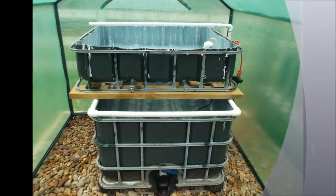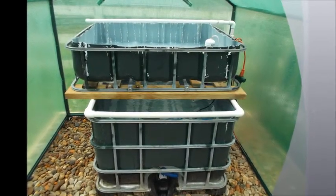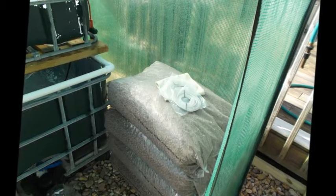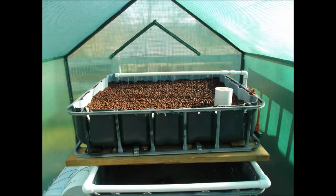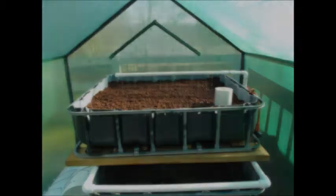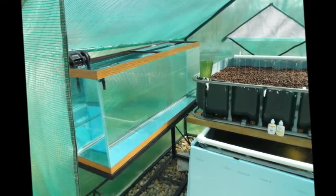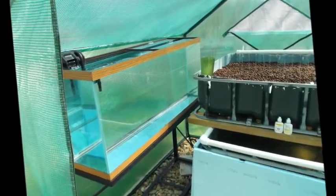I got hydroton as a grow medium and had the basic system built by March of 2013. Then I thought, why buy 25 fingerlings and grow them out just to have to buy 25 more, and so on and so on. That's when I decided I'm going to buy a breeder colony and try to produce my own fingerlings.